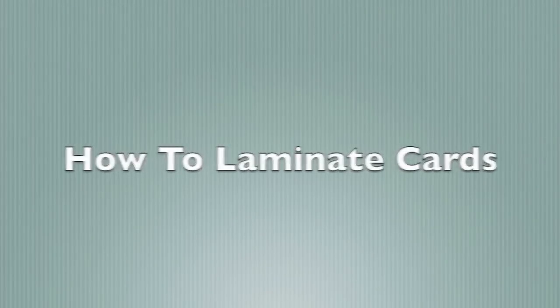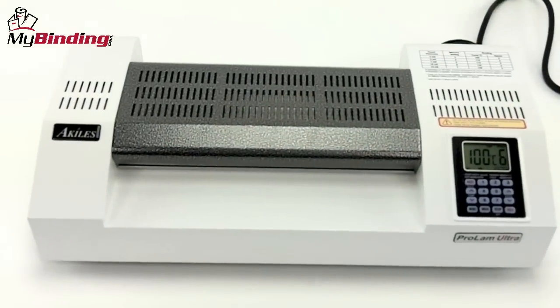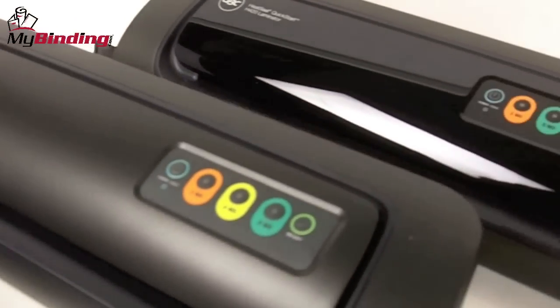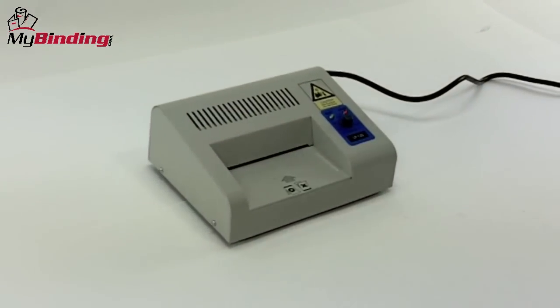Welcome to MyBinding how-to videos. Today's question is how to laminate cards. There are a number of different kinds of laminating machines on the market that can do the job, and there are some that are specifically made for small and quick applications like card lamination.